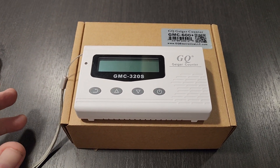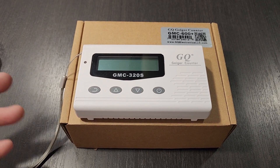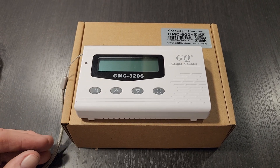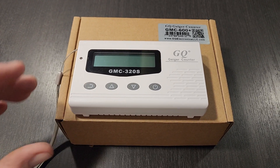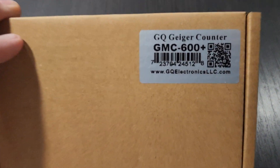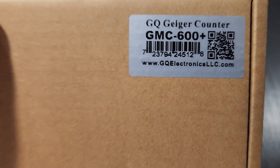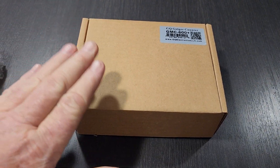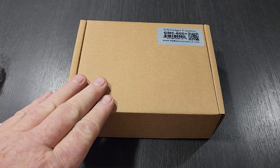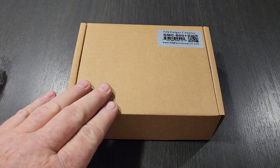If you're within about five feet of it you can start hearing the clicks getting a little bit closer, something's a little bit different. I wanted to get something a little bit stronger, so that's why I came to the conclusion to go ahead and pull the trigger on the GMC-600. This one detects alpha, beta, and gamma. So let me go ahead and open this box up and let's take a quick look at it.